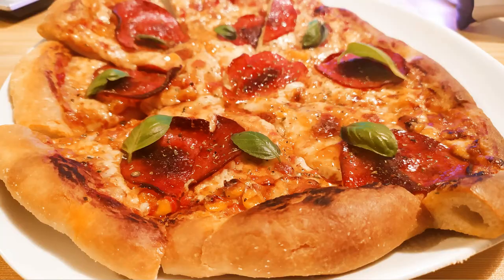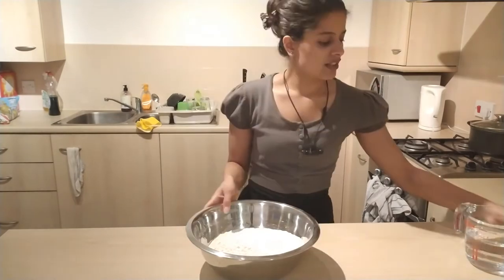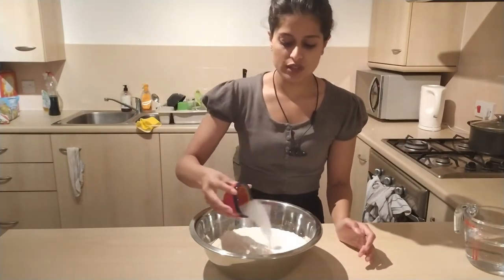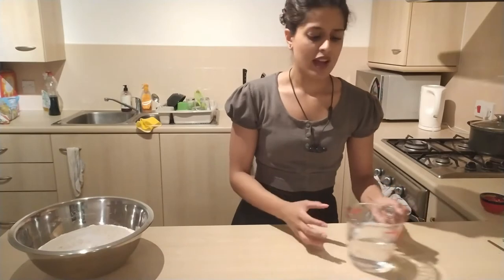I have about 650 grams of strong white bread flour. You can use plain flour or all-purpose flour. To that flour I'm going to add two and a half teaspoons of salt, and I'll put that aside for a moment while I proof my yeast.